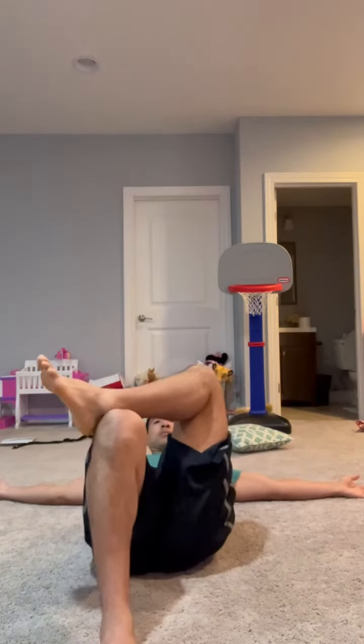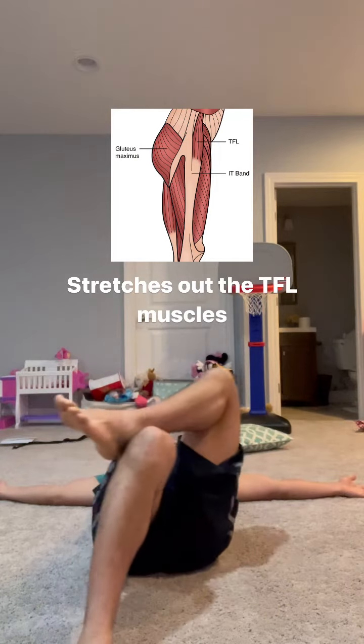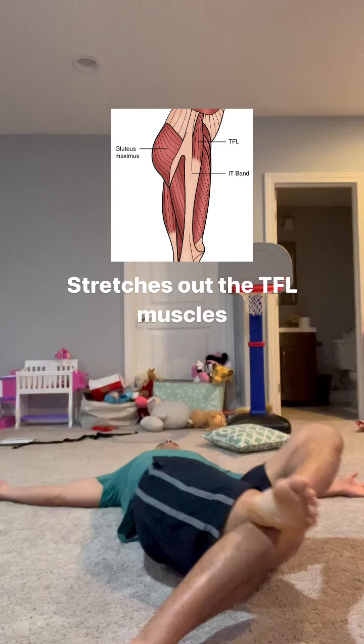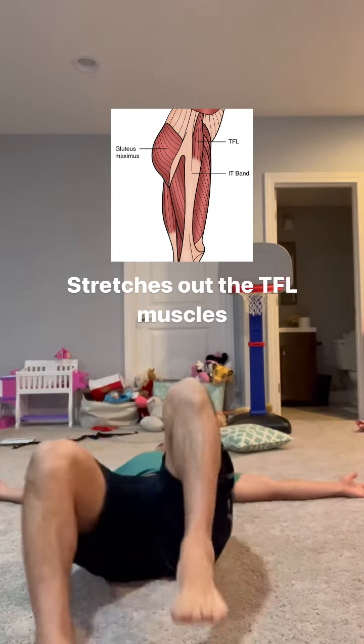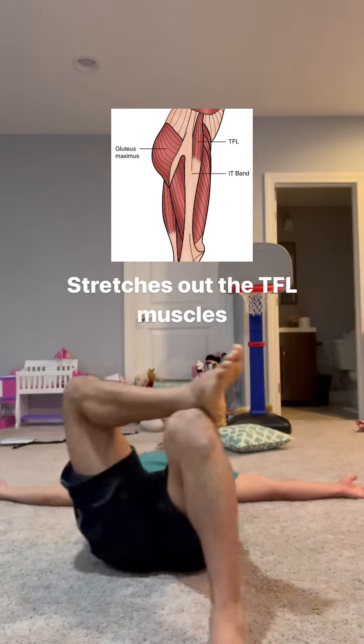For this first stretch, lay on your back with your arms straight out, swing one foot across to the opposite knee, and you're going to drive that knee down with your foot. What you should feel is a nice stretch on the lateral side of your hip as you do this. Try to make it a dynamic stretch, so you're going to go back and forth. Try to do 10 reps on each side.